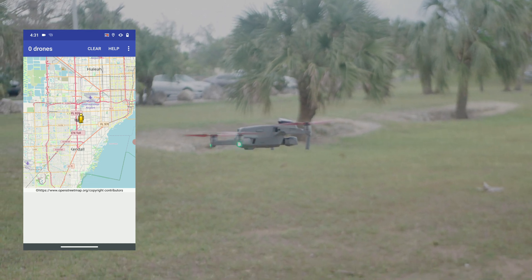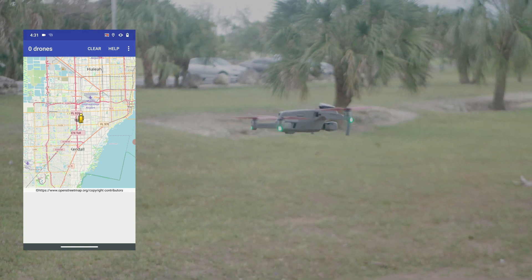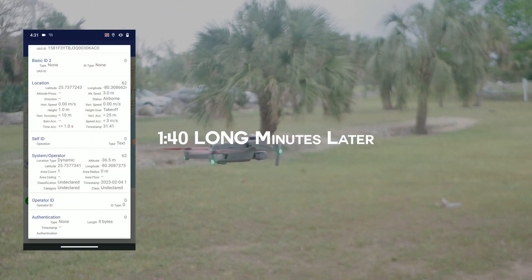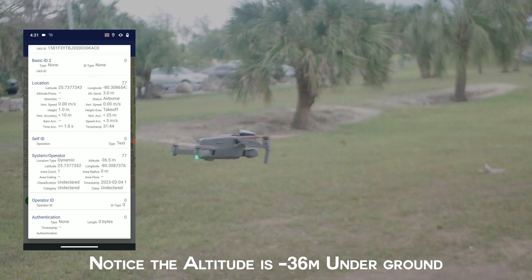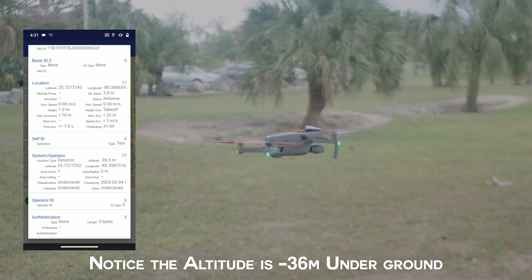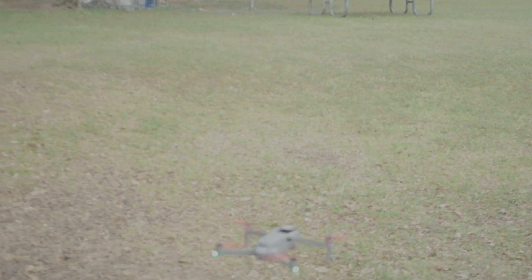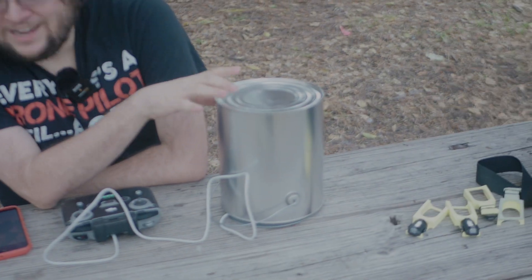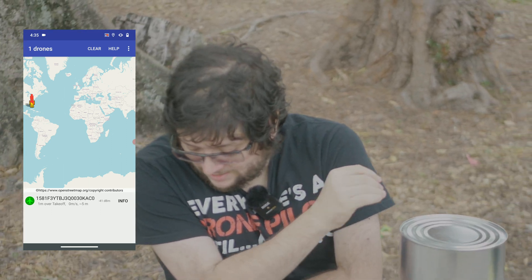If DJI Fly doesn't get an operator location, it won't broadcast. Then we have an operator location — it was able to punch through after about a minute 40. Now the drone is in the air and we've put the phone inside of the Mission Darkness bag, inside of the gallon container. We'll see if we get a beacon — the beacon should be providing the GPS location of the device.